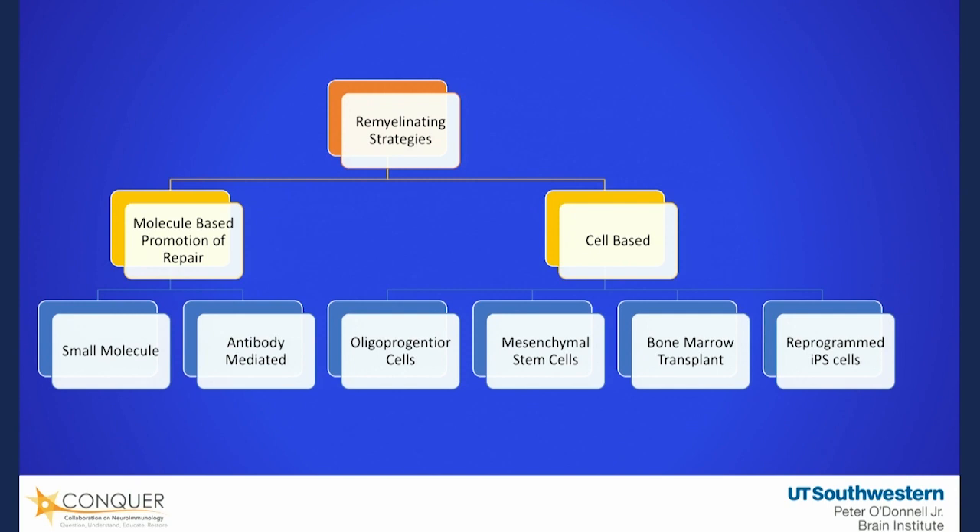We're going to talk about the research to repair the damage that's been done. There are two strategies currently being pursued in science for repairing damage. The first strategy is a molecular-based promotion of repair — I give you a drug or a molecule, or an antibody, to get your body to repair the damage. The theory is you have everything you need to repair; we just need to turn it on. The second set of strategies, called cell-based strategies, are where we give you a new stem cell to go in and try to repair damage.